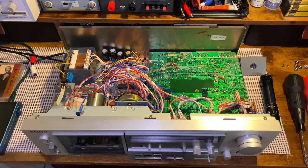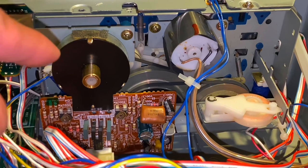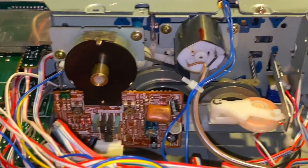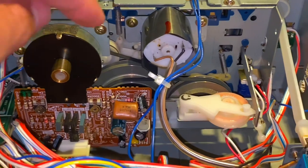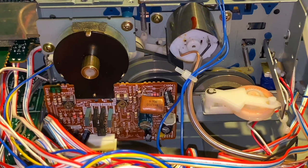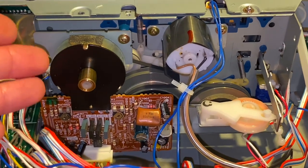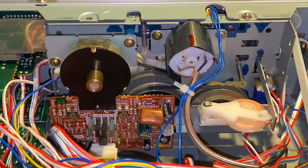Getting a closer look, this is actually a direct drive motor even though the cassette deck design is not direct drive — the motor itself is, which I thought was pretty interesting. You can see there are two belts right here. So it still is going to have some of the irregularities of a belt drive cassette deck since it really is by nature, but the implementation of the direct drive motor I'm sure provided some increased pitch stability.